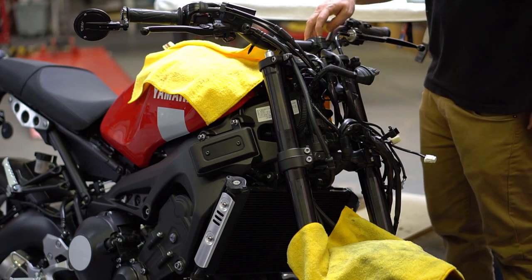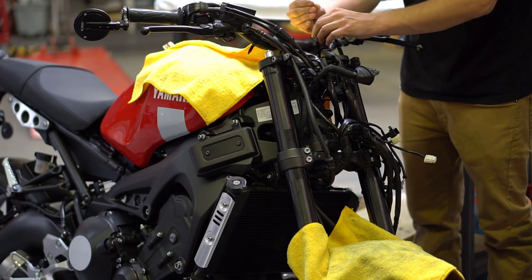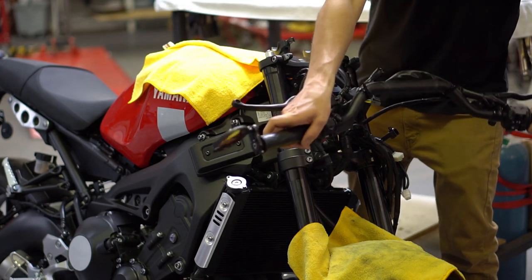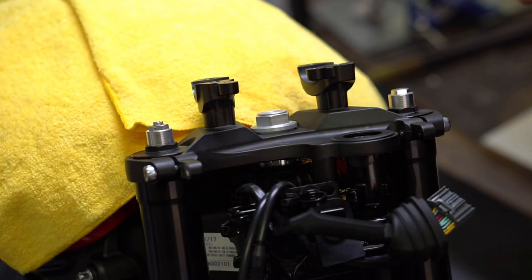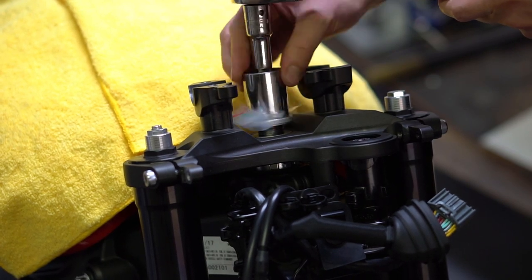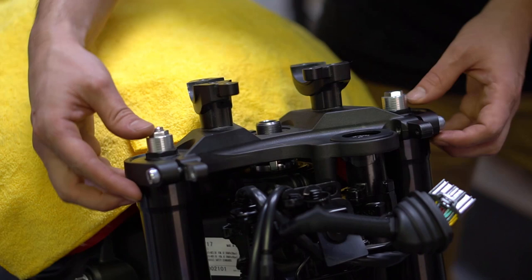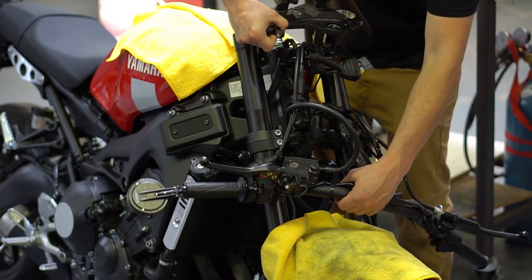Now we're going to want to loosen up the handlebar grips and take the whole assembly and swing it out. Next loosen up the pinch bolts here and here. Grab your 27 millimeter socket — we're going to use a bag so we don't mar up the nut. Now remove the washer and gently rock the triple tree back and forth off the forks, lift up and set it forward out of the way.